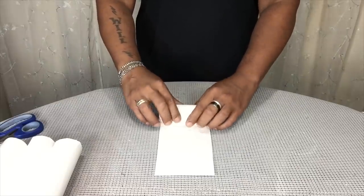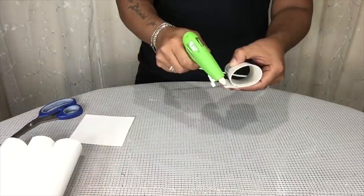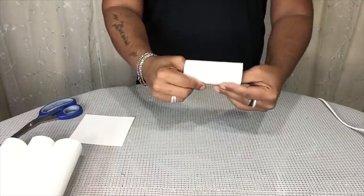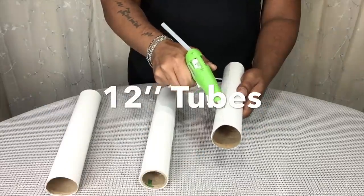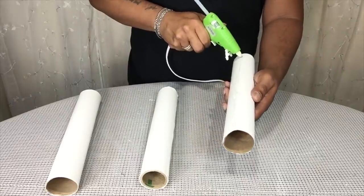I will have a complete list of all items used in the description bar below. After wrapping all my tubes, I took the first three 12-inch tubes and glued them together.